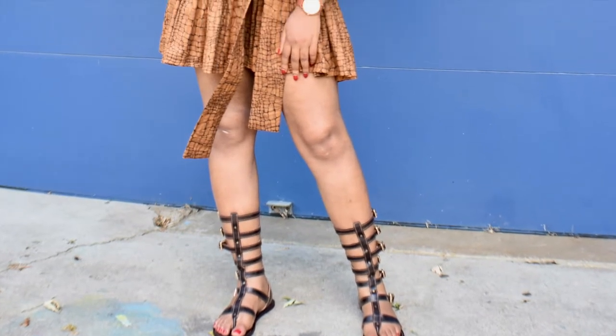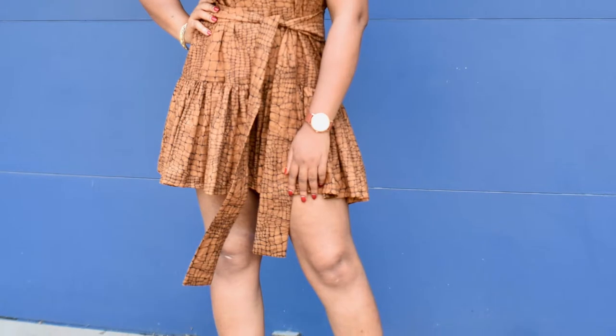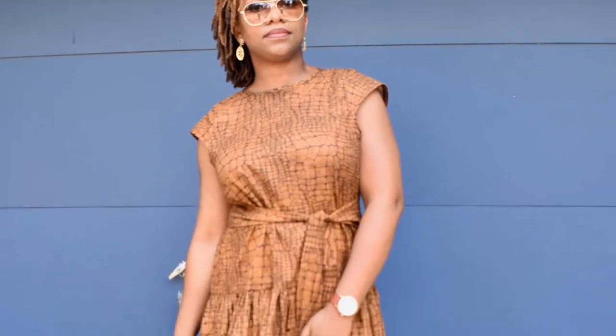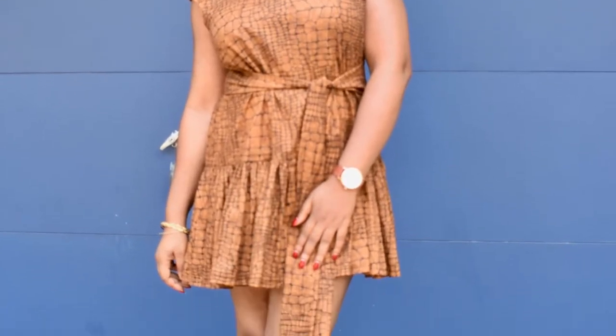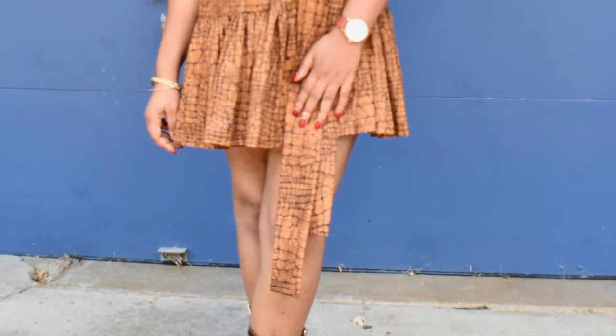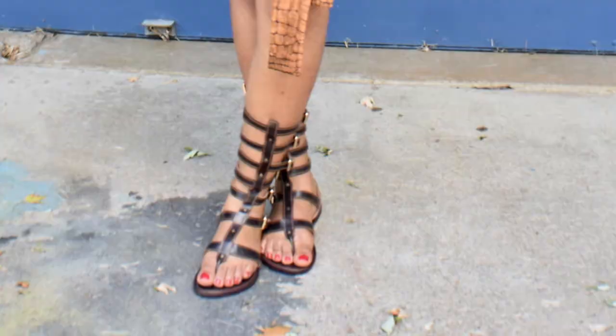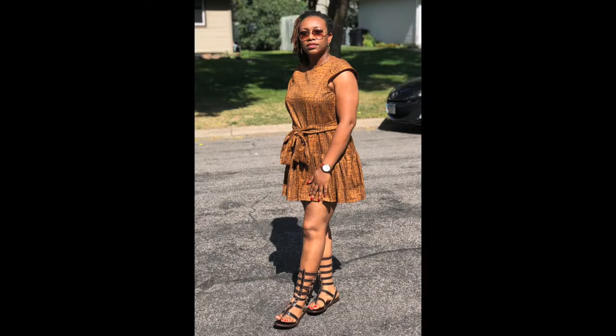Hello and welcome to my channel. This is BK Ojomo from kokozini.com. In today's tutorial I will show you how to sew this beautiful dress — it's a gathered bottom, cap sleeve, A-line dress and it's a little bit simple. Let's get started.